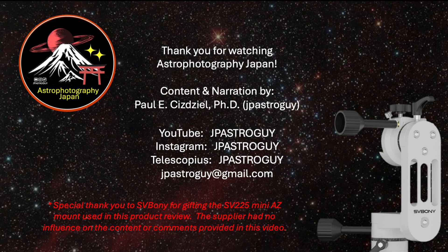My name is Paul Cheesejow and I live in Yokohama, Japan. I use the moniker JP Astro Guide. Feel free to connect with me directly — my contact information is provided here. I read and respond to all comments and hope you like and subscribe. Thank you sincerely for watching Astrophotography Japan. Clear skies.